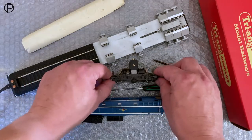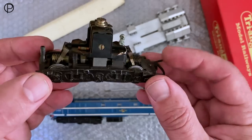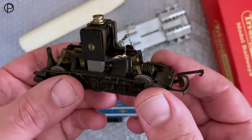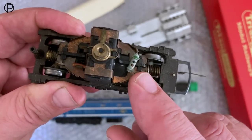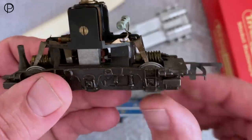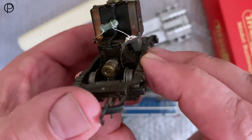This one runs particularly smoothly. It just needed a light oil — it just sounded a little bit dry when I first ran it out of the box. And this had just fallen away in my hand when I picked the motor bogey up after removing it from the body. So I've just freshly re-soldered that back into position.